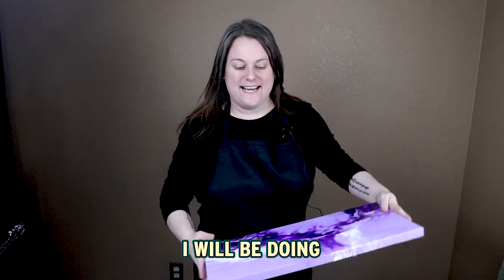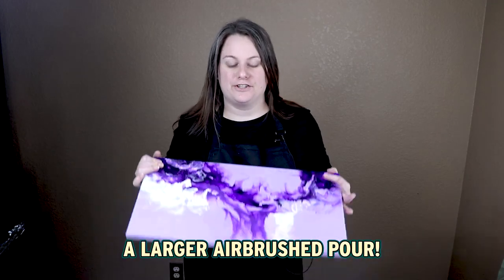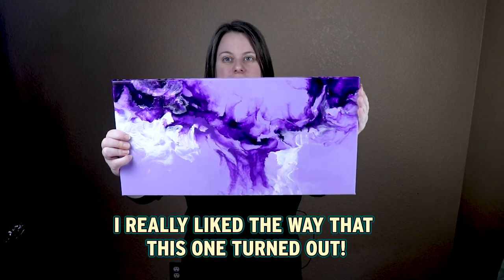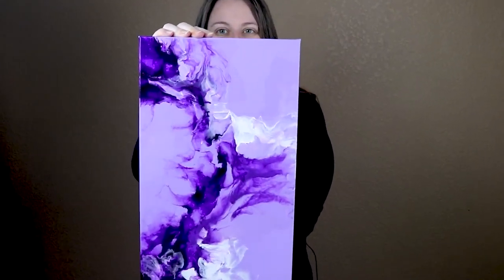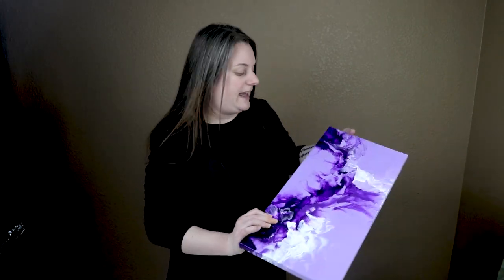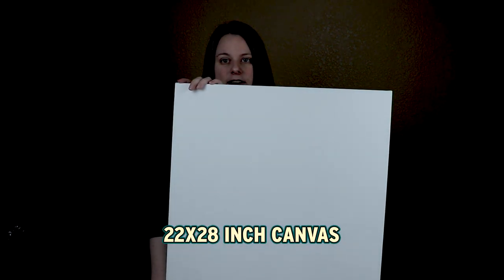Hi everyone. Today I'm going to be doing a larger airbrushed pour. I really liked the way that this one turned out — I think I like it best that way. I really like the way that the pouring medium worked as my base coat, so I'm going to try that again today on a much larger canvas. I have a 22 by 28 inch canvas.